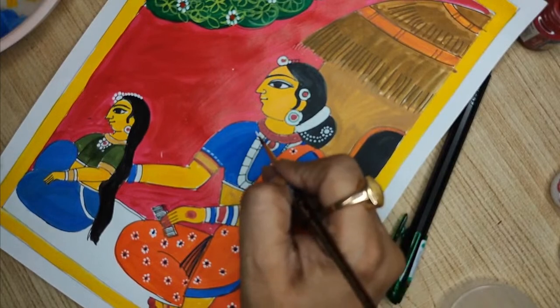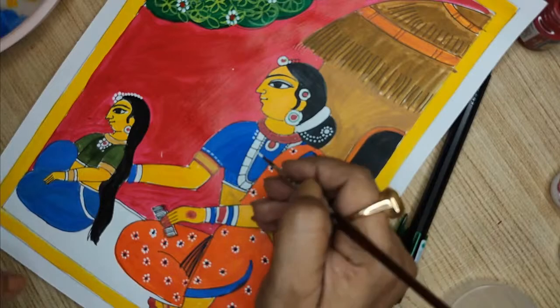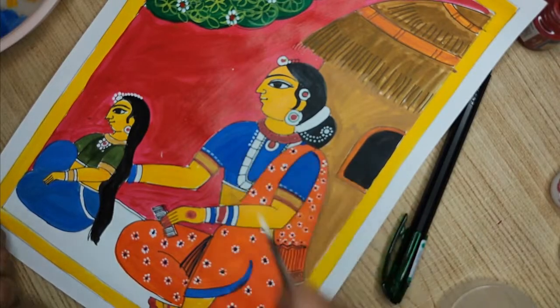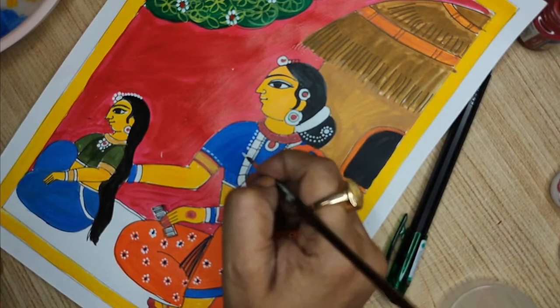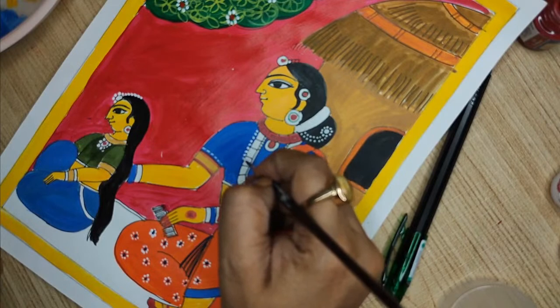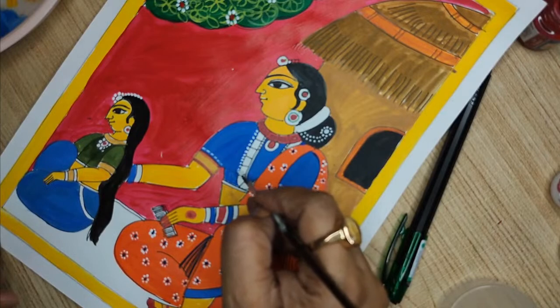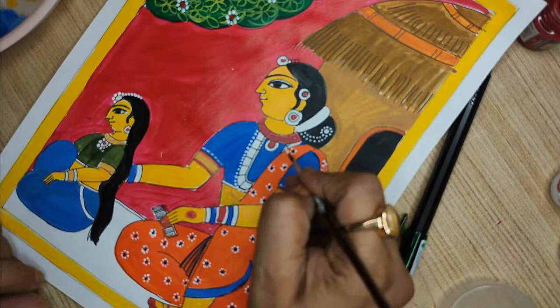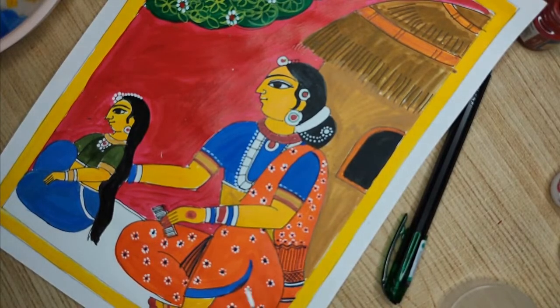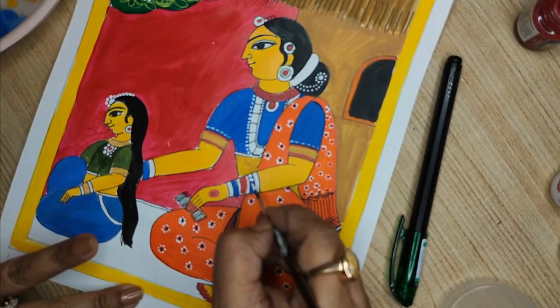Now I will be doing the dots — these are important. You can just make a pipeline or a very thin line and do crosses on it — that also looks very beautiful. You can do it like cutting it across.